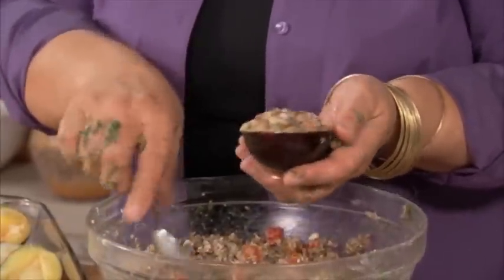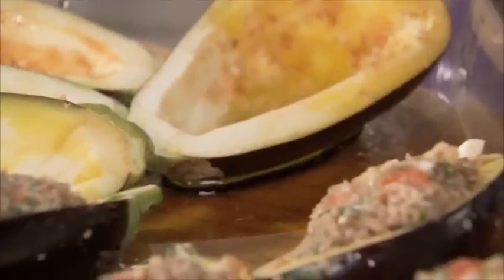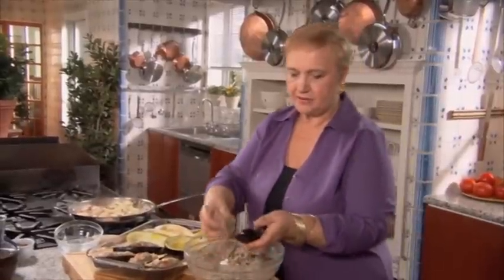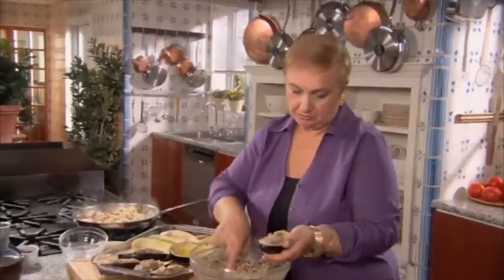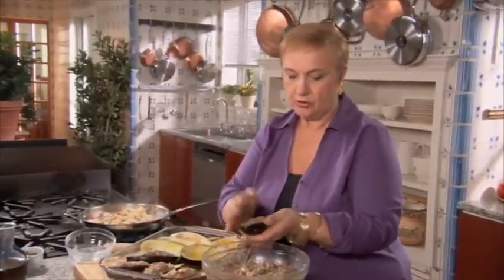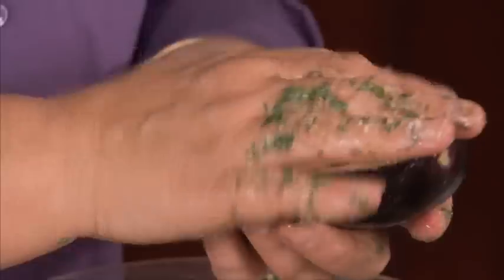Nice and full. And then if we have any extra, we'll pile it on top. So you can prepare this in advance — just like that. You can bake them in advance and then at room temperature they're delicious. Or you can stuff them like this and refrigerate them and even have them ready for the next day.